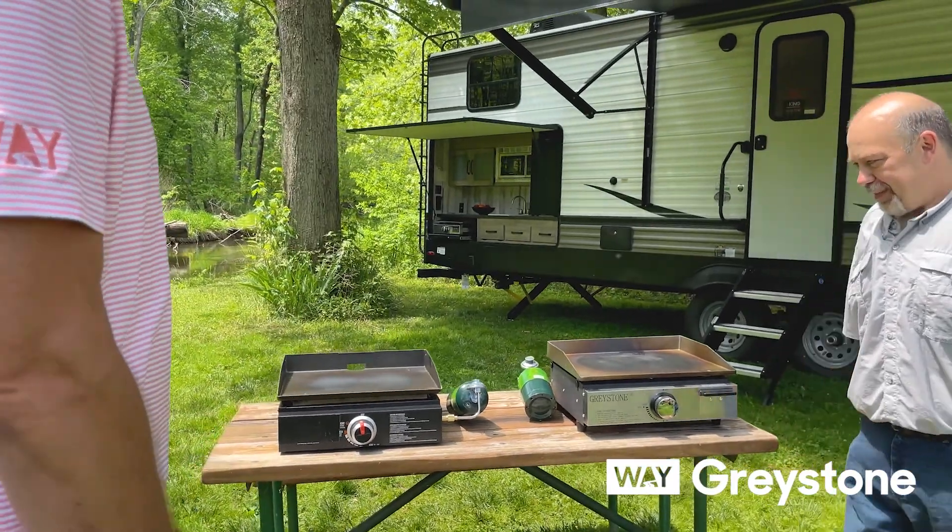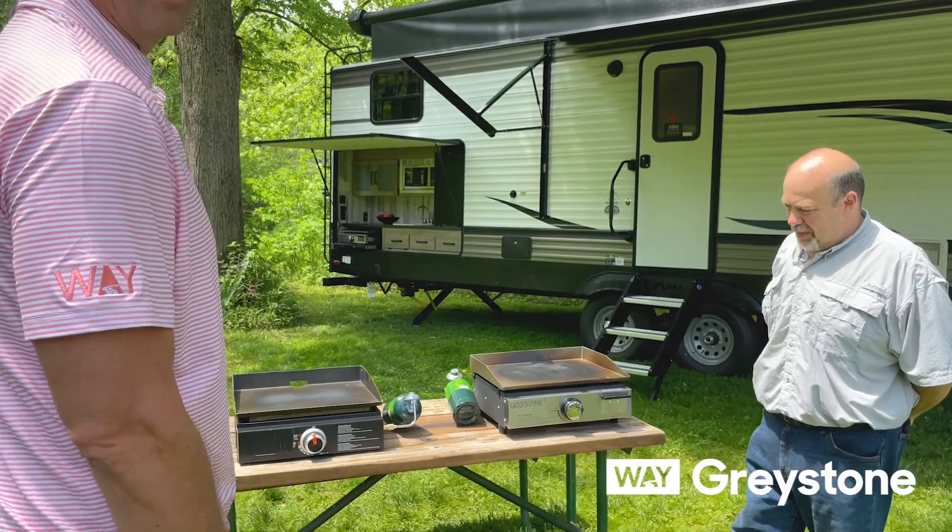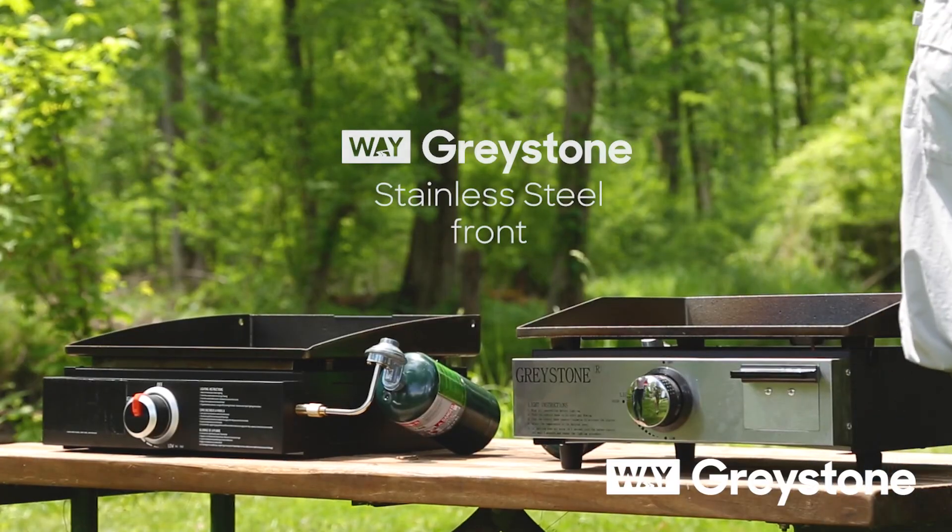I do like the stainless steel front — a little bit more style. You see a lot of appliances even in the residential application with the stainless steel look.